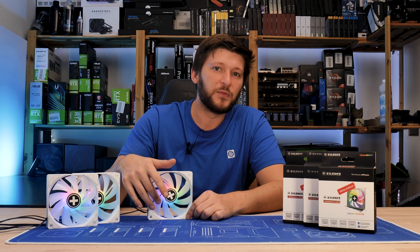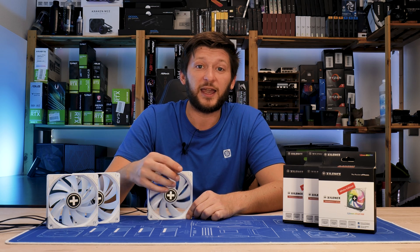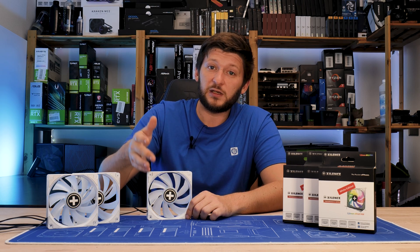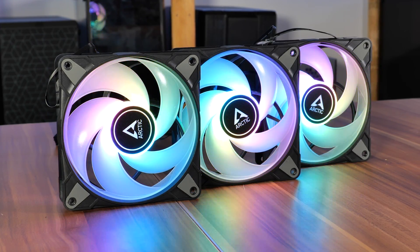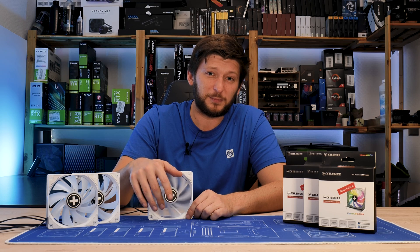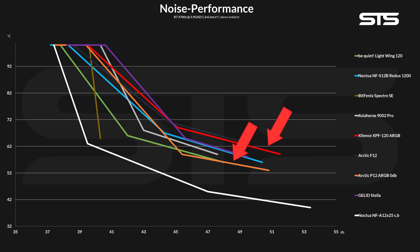Kind of disappointing. The only thing they really have going is their price tag — around 8 euros, which is really not a lot. However, if you need ARGB and want to keep costs low, Arctic's P12 0dB ARGB fans go for 12 euros, and saving 4 euros per fan just doesn't seem like enough to justify dropping from one performance line to this one.